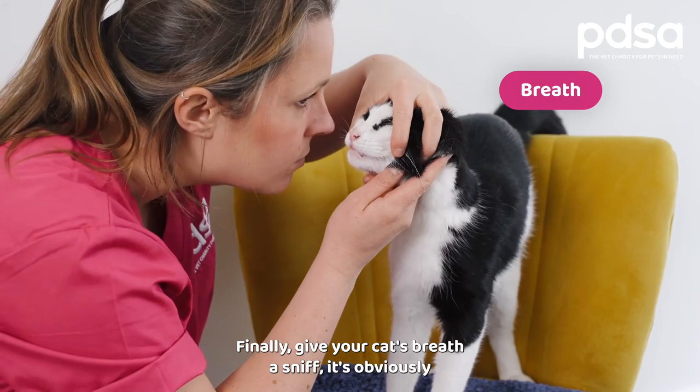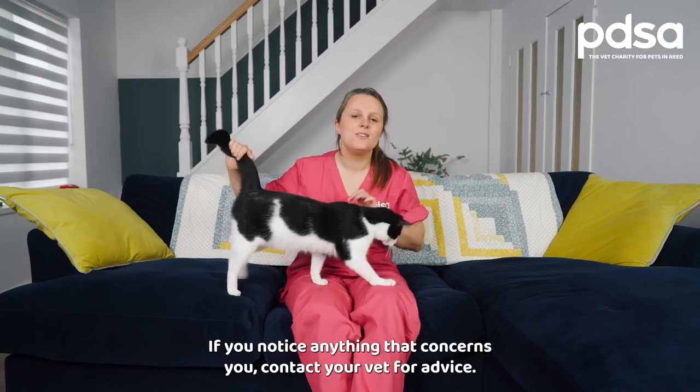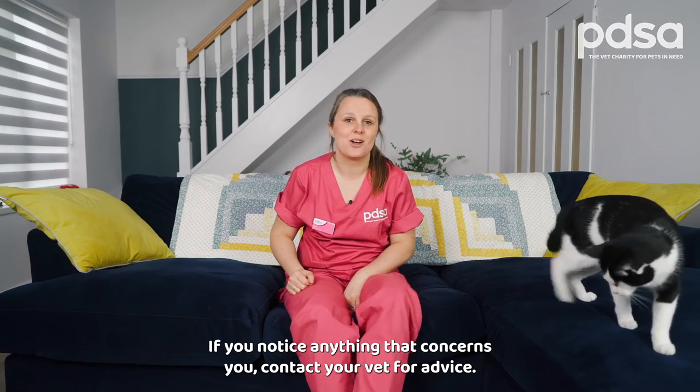Finally, give your cat's breath a sniff — it's obviously not meant to be minty fresh but it also shouldn't be too stinky. If you notice anything that concerns you, contact your vet for advice.